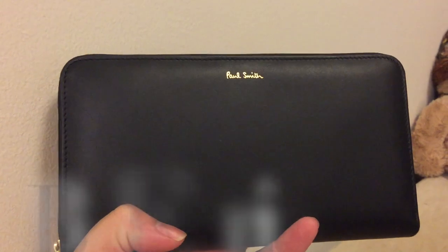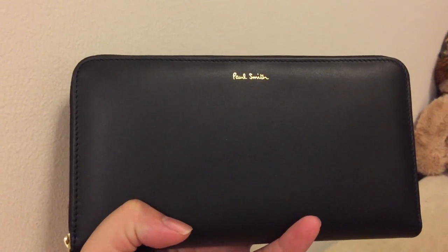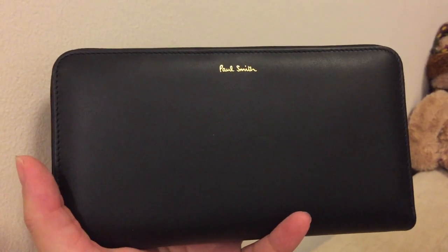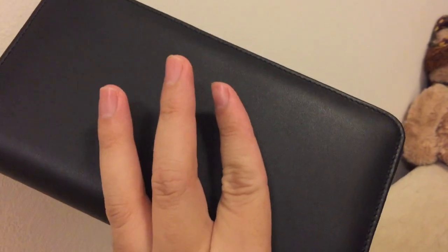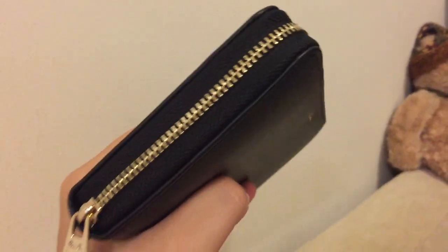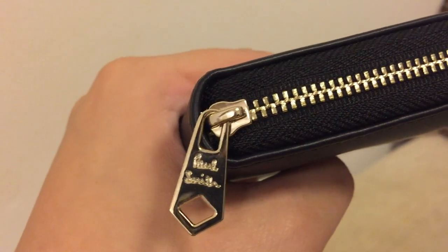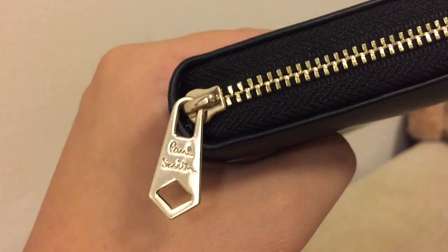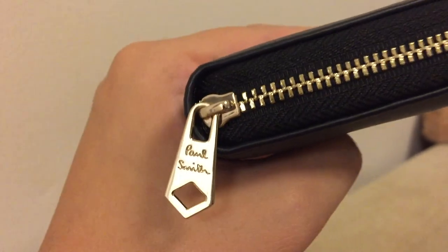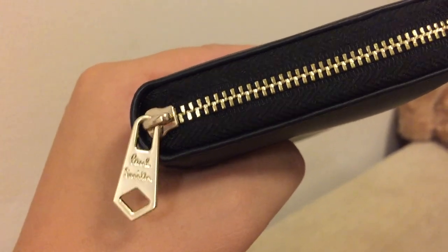I bought this long wallet from the shop. And the SA is so nice — she put something like conditioner on the back to take care of it, to keep it like new. She's so nice. So you can see that it's safe. They involve it with Paul Smith. And you can see the color — it's not too bold. It goes in a pale shade. I love it so much.